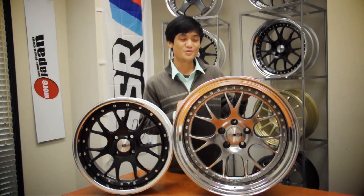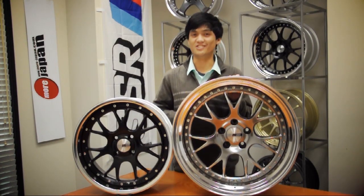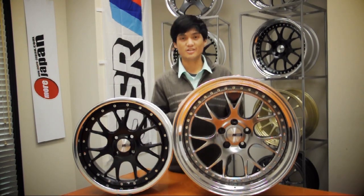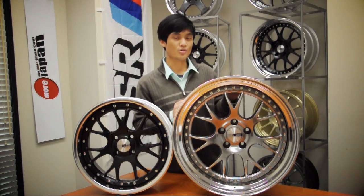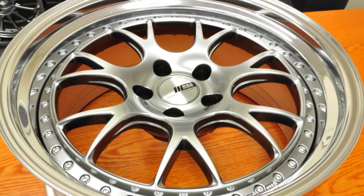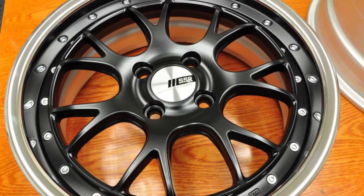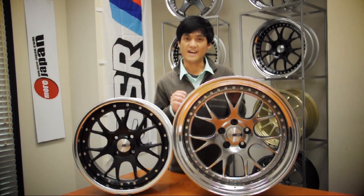The Professor MS3 is a new mesh design wheel built using SSR's three-piece forging technology. This wheel comes in 18, 19, and 20-inch sizes, with the 18-inch size allowing for a 6-inch lift and the 19 and 20-inch wheel allowing for a 5.25-inch lift. The bolt patterns include 4x98 up to 5x112. The standard colors for the MS3 are silver, flat black, and titan silver.